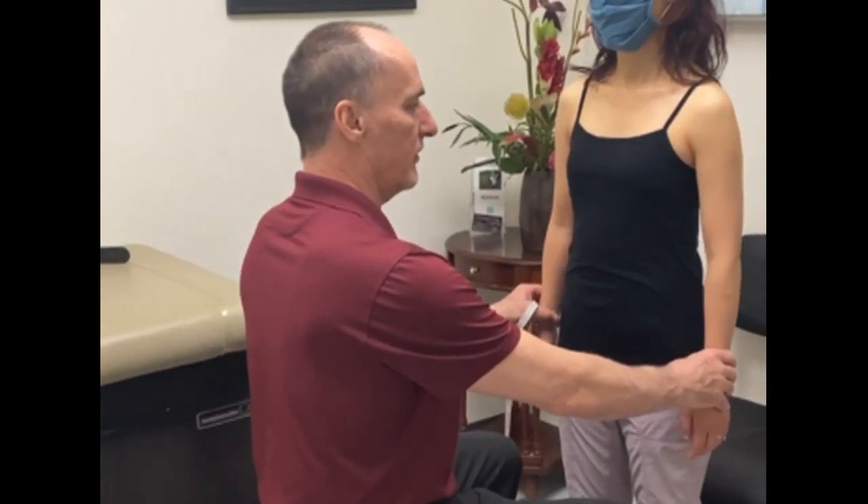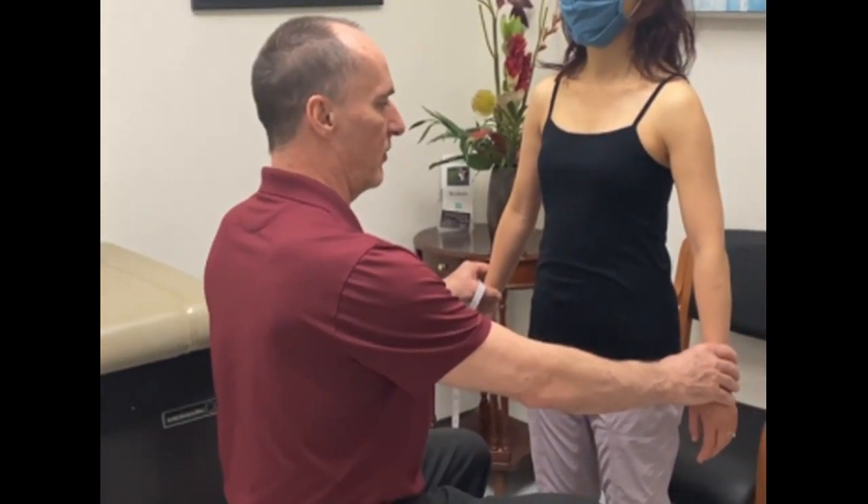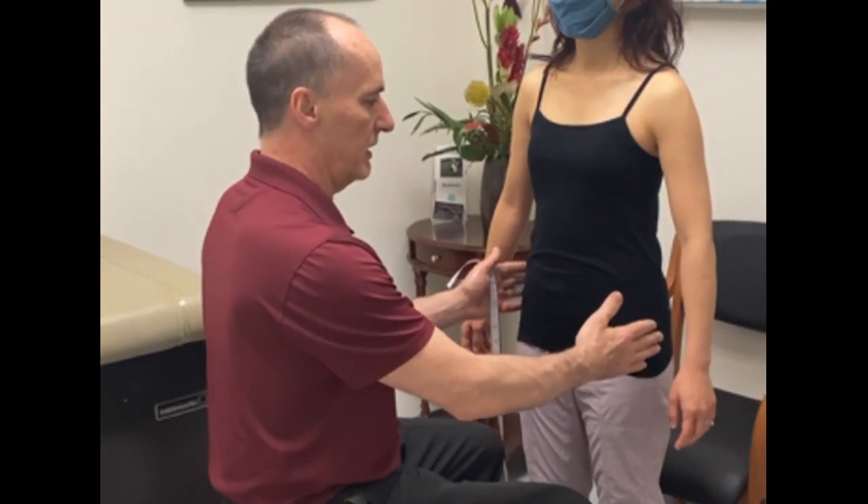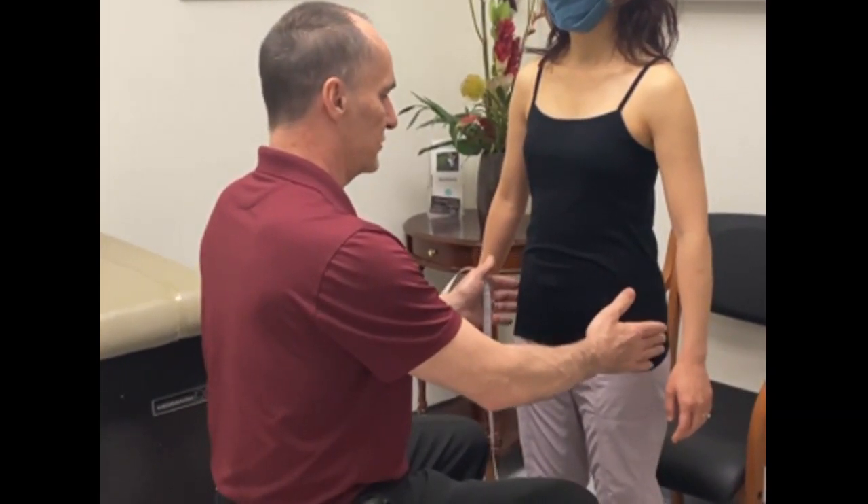This is the LA Brace training video showing how to correctly take measurements for the LA 3D brace. Have your client standing in front of you, have them move their arms slightly away from the body, and make sure they're wearing a snug-fitting shirt. Then start with the tape measurement.